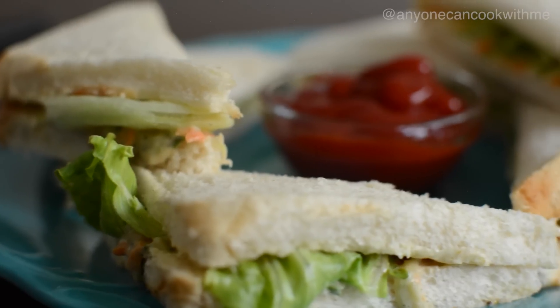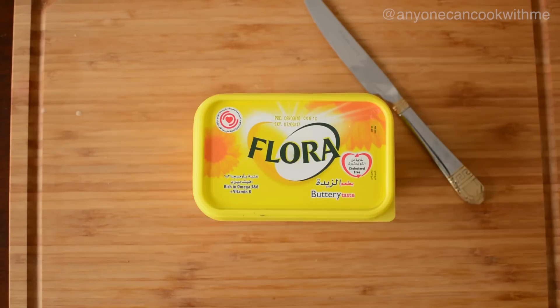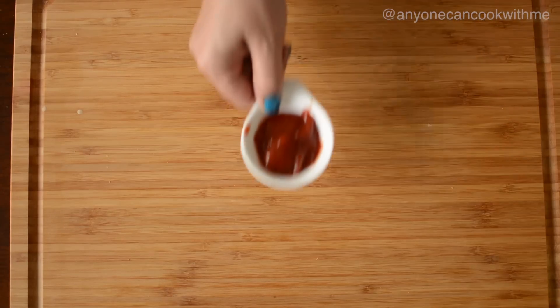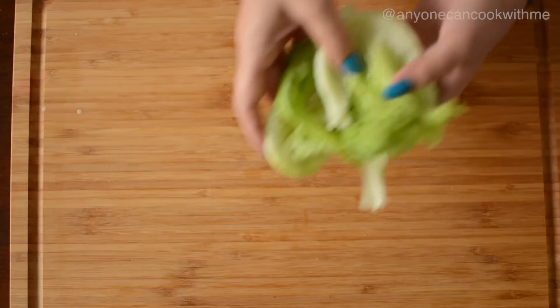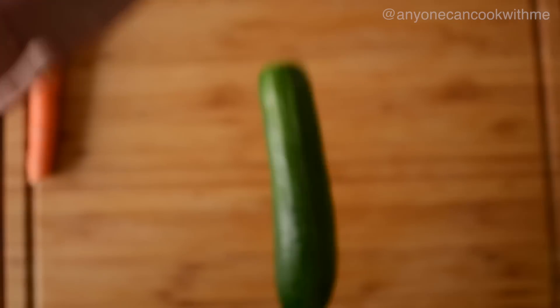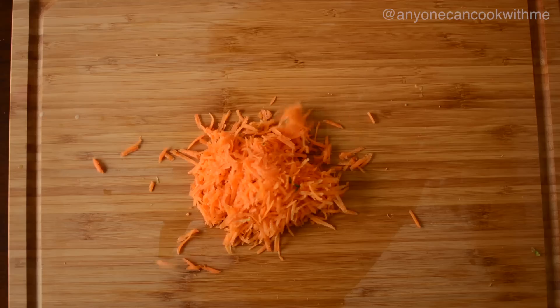We will need bread slices, mayonnaise, butter, salt, black pepper powder, garlic, chili garlic tomato sauce, lettuce leaves, cucumber which we will grate, and carrot which we will grate.